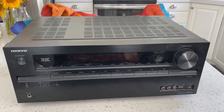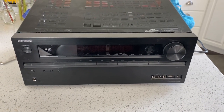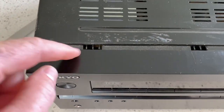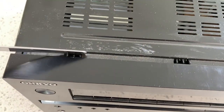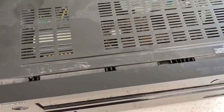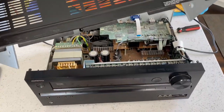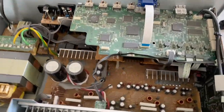First we're going to take the top off. I've unscrewed the shell of the receiver, and on the top there are just some parts where I took a butter knife and popped those out like this, and the receiver top comes off easily. So here is the board.